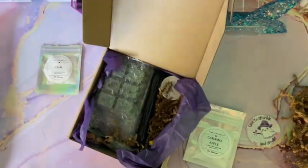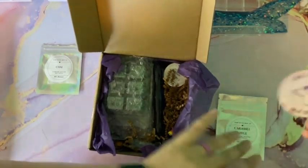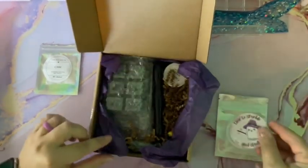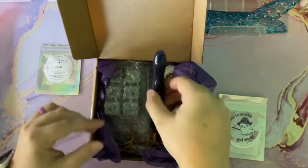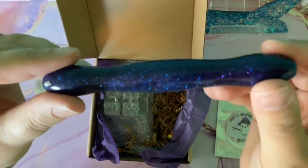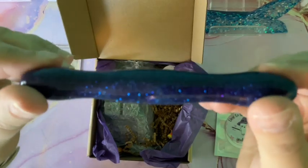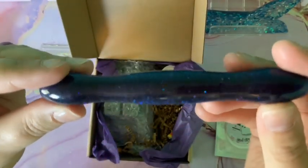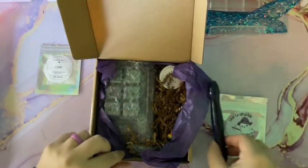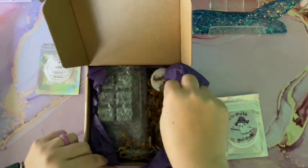And you get a new pen — oh, look at this one, guys! This is like a really pretty purplish-blue pen. That is beautiful and totally goes with the theme — it's really pretty.